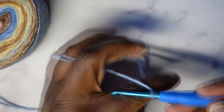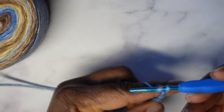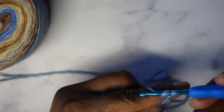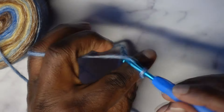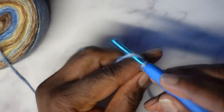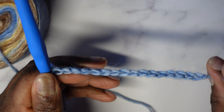Crochet 16 chains: one, two, three, four, five — and don't make them too tight — six, seven, eight, nine, ten, eleven, twelve, thirteen, fourteen, fifteen, and sixteen. This is how wide my scarf will be — the 16 chains.